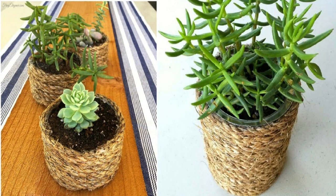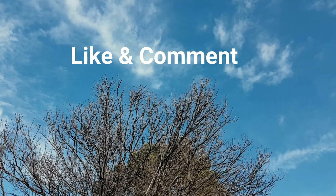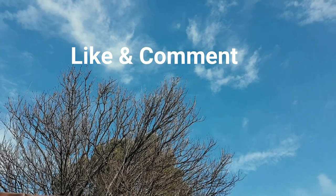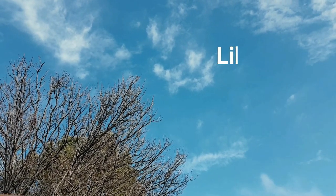Did you like these tips? Share this video with your friends and stay connected, because we will have many more interesting tips for you. Thank you and see you in the next video.